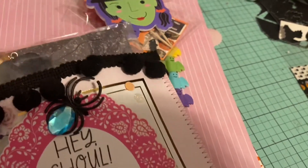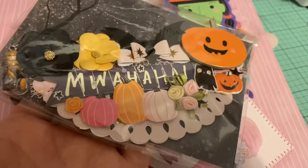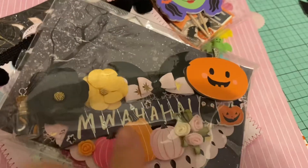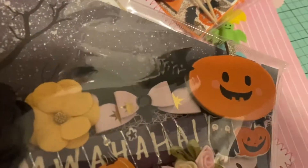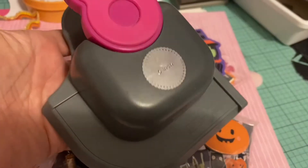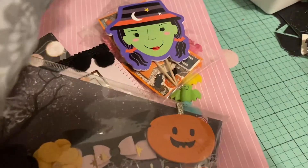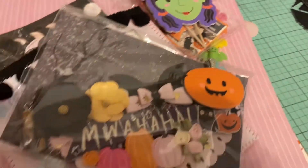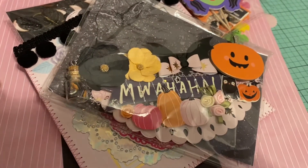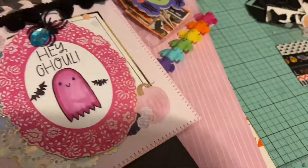Another requirement was to create a bag topper, so there's my bag topper. I always use my doily punch to make it because I like that look — I actually only have maybe one bag topper die but I love using this. It's just the six inch doily punch, so with six inch papers it makes a perfect size doily. Then I fold it in half and just decorate it.